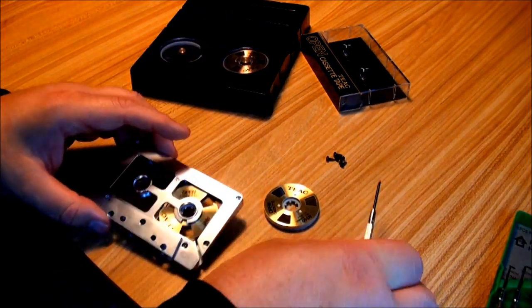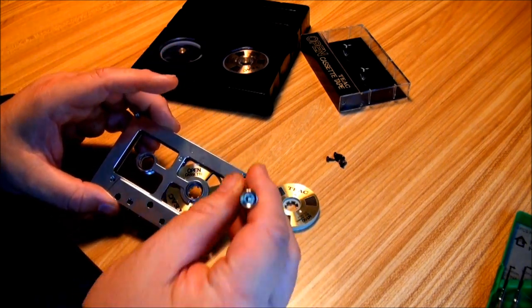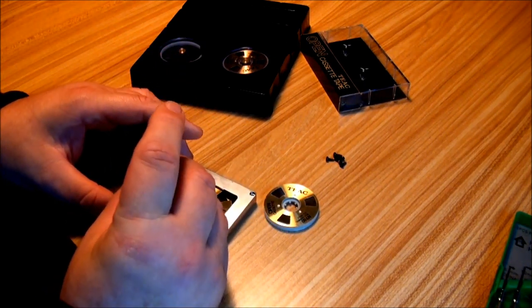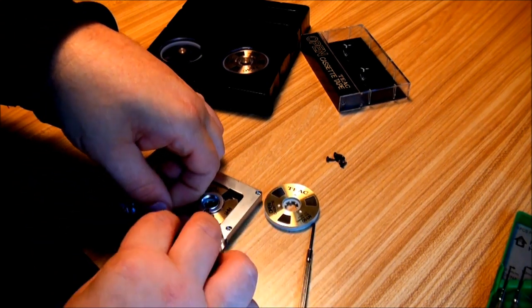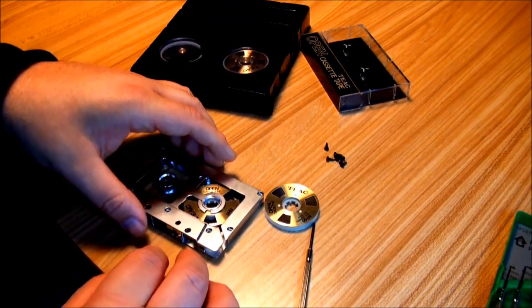So what you do is you have your cassette and it has six screws in it. I've already taken out five of them just for the video here. It comes apart.